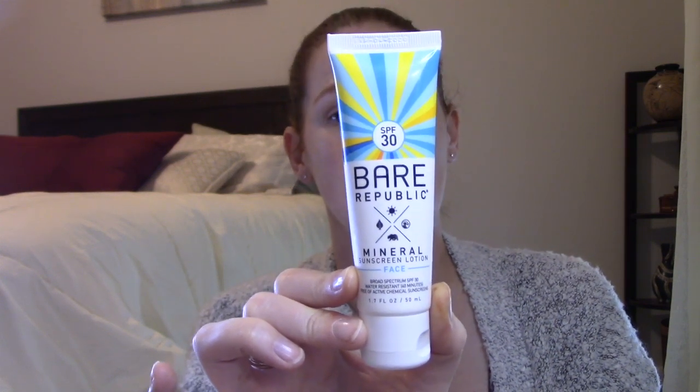Mineral-based sunscreens use things like zinc oxide and titanium oxide, which are better for the environment — specifically for coral reefs. Chemical sunscreens can bleach the reefs. When I'm swimming in a pool or hiking, I actually prefer chemical sunscreens because they do better on me, but in the ocean I prefer mineral ones. They also have a new foaming sunscreen mousse — mineral SPF 30 — normally $16.99, now $5. It's six ounces versus the face version at 1.7 ounces, and I'm really curious how a foaming one will perform.